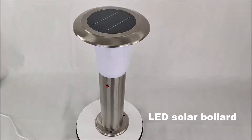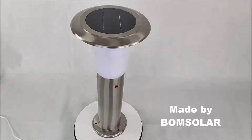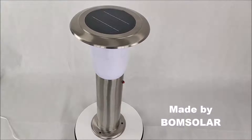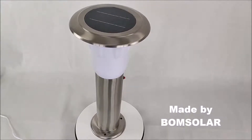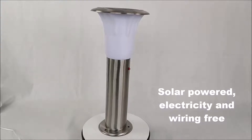Let's Solar Bollard, made by Bonesolar. Solar powered, electricity and welding free.